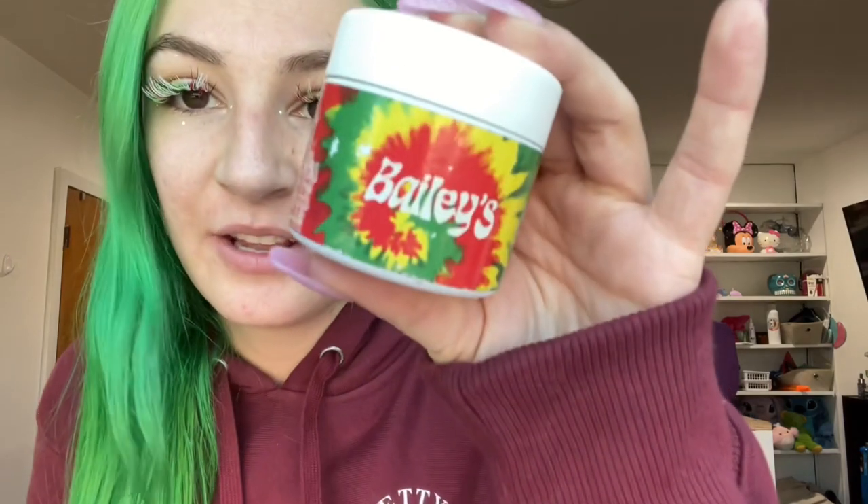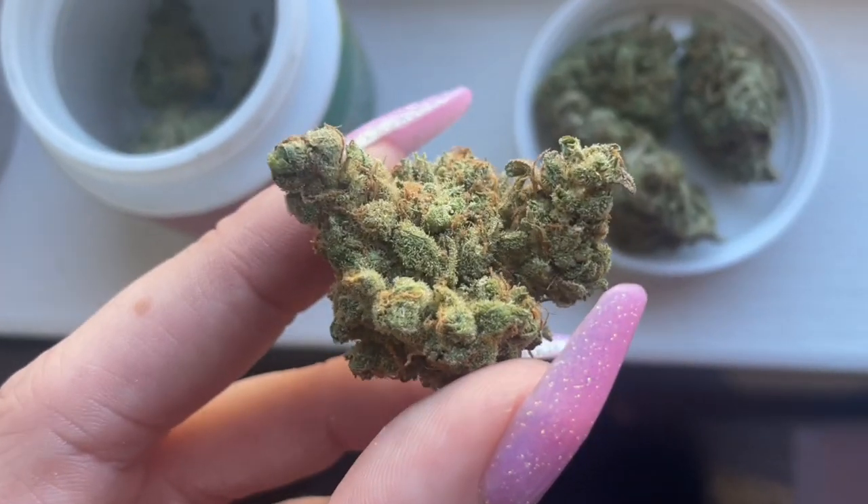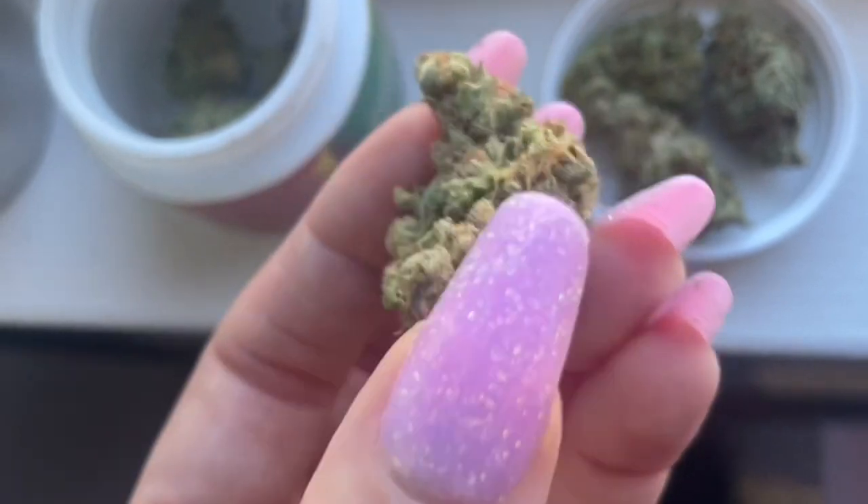Good morning — this is the first time I've talked all morning. Today I'm starting off the day with Bailey's Buds organic no-till living soil. This one's gonna be the Blue Dream Sour Jack from the Boston Gardens one-year anniversary. It's got like 3.54 terpenes with like two percent piney. Keep in mind that I've been holding on to this for about a month.